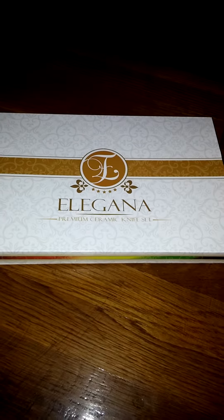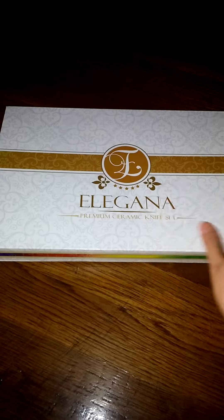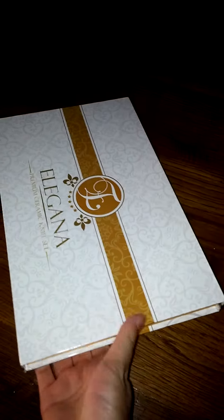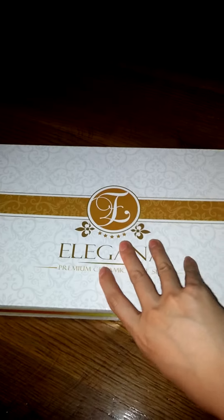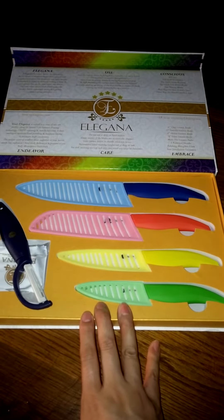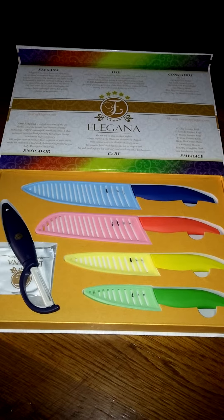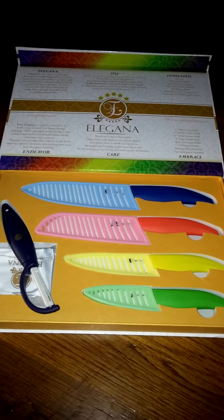So today I'll be reviewing this set of premium ceramic knives. As you can see, this is a really pretty package — you can see the sides here. You open it just by lifting up like this. So overall I was really pleased with the packaging. I just think it looks really impressive. This would make a really nice gift for anyone who likes to cook.